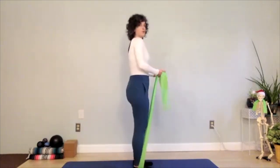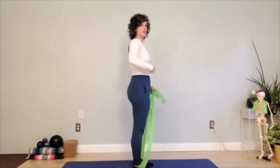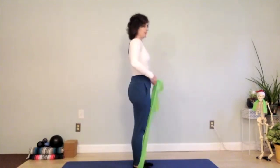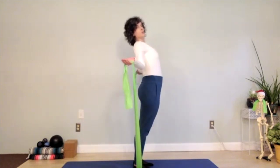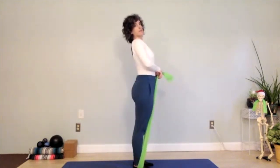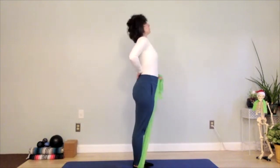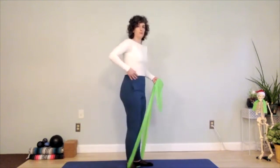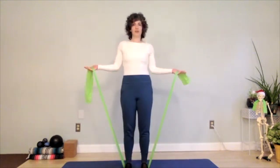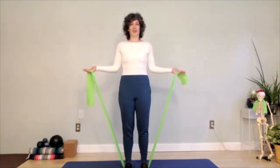I would do about 10 of those. Things to look for as you spill your tea: keep your ribs stacked right over your hips as you do that. It's easy to flare the ribs and really spill your tea back behind you, but then all we're doing is tensing the low back — maybe the neck too. So think about those ribs right over the hip bones; you'll feel your core working as you do that as well.